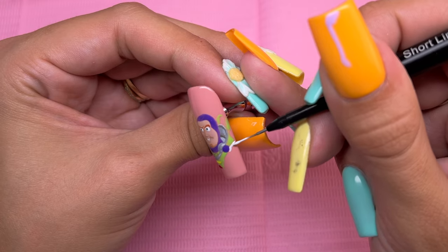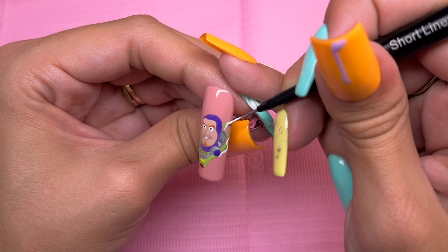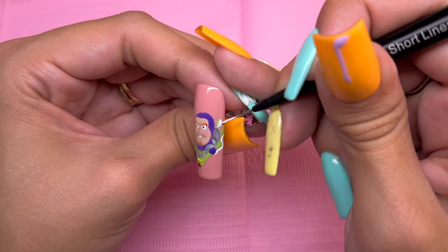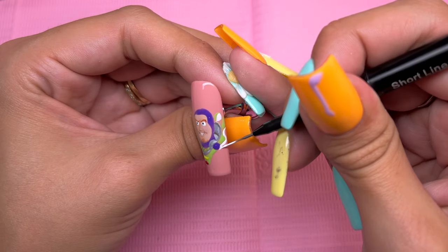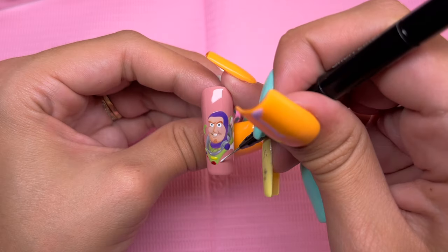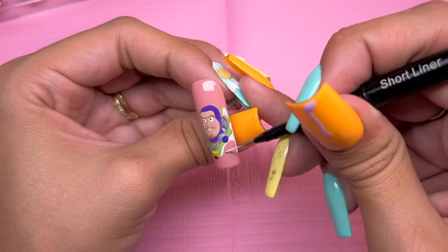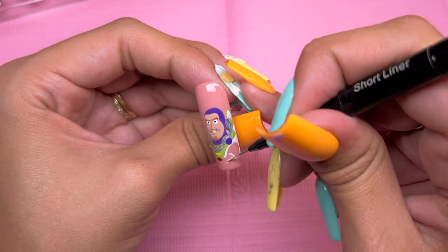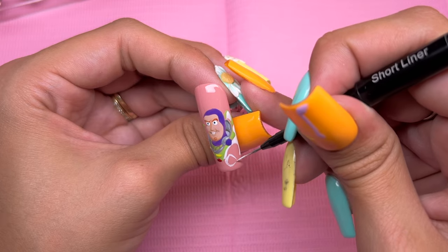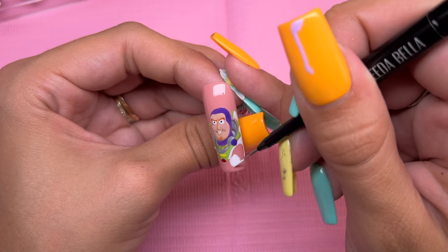Now going back with the Vitabella white gel paint, I am going to do the white areas of his suit. At this point I really felt like the design was coming together and I was starting to really like how this nail art was turning out. I want to say that basically the entire arm on the bottom of the nail looks very jumbled up and confusing. Looking at how the nail turned out, I really wish I would have added a lot more contrast in this area — more shading or maybe a slight outline — but it does look a little jumbled up to me.